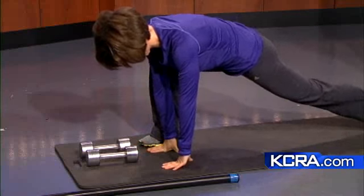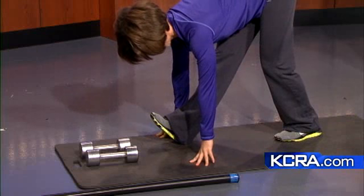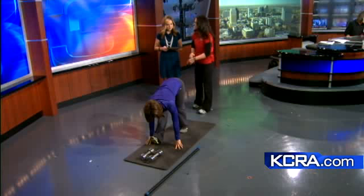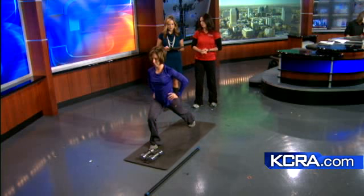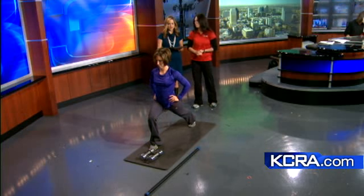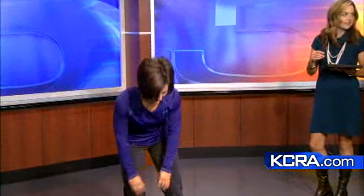She's going to rock back and straighten out that front leg, pull the toe up to the shin, and get a more intense stretch in the back of the hamstring and the calves. Then she's going to lift her chest, go back into a lunge movement, and return to the standing position. With that series of three movements, she's worked the entire leg, stretched the whole body, and challenged her core strength and stability.